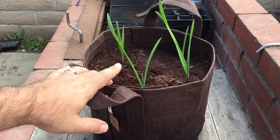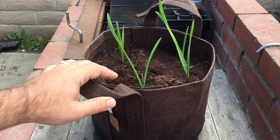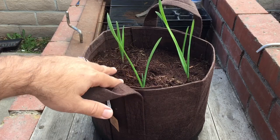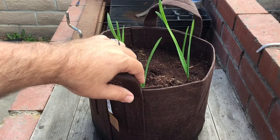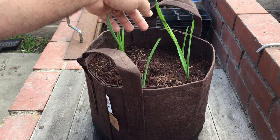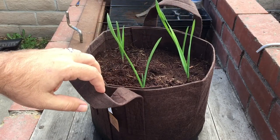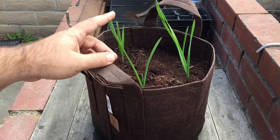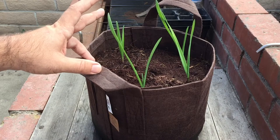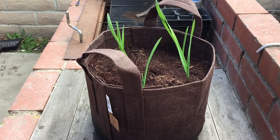So this is three weeks later, and this is my rocambo garlic. It's sprouted and it's looking pretty good. I am noticing a little bit of a deficiency that you guys probably can't see, but I'm going to try to bring us in closer. All of them sprouted. I only planned on having three garlics per bag for the rocambo, and I planted the extra one thinking maybe it'll have room. So they are already probably about seven to eight inches tall. Let's go in for a closer look so I can show you the deficiency.